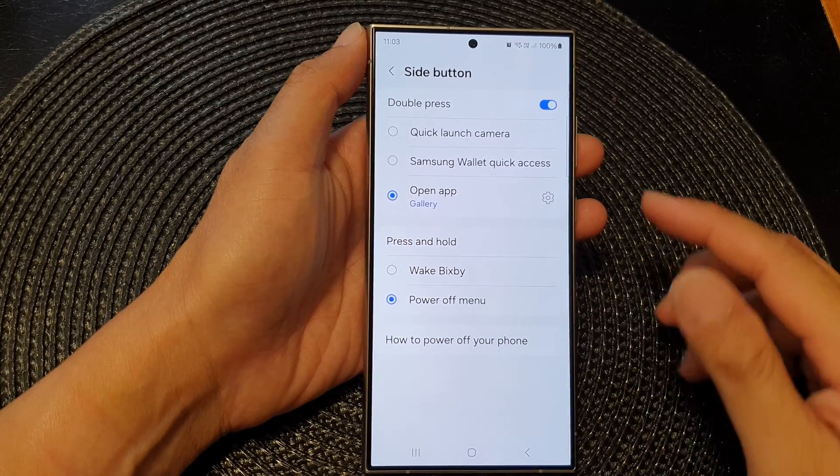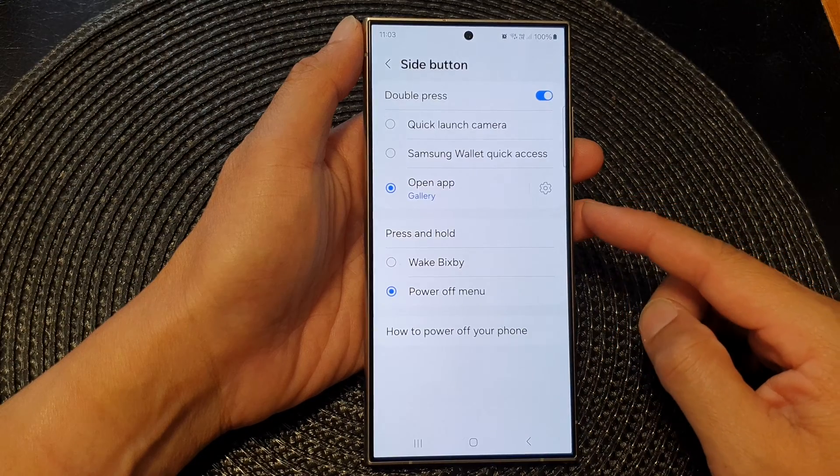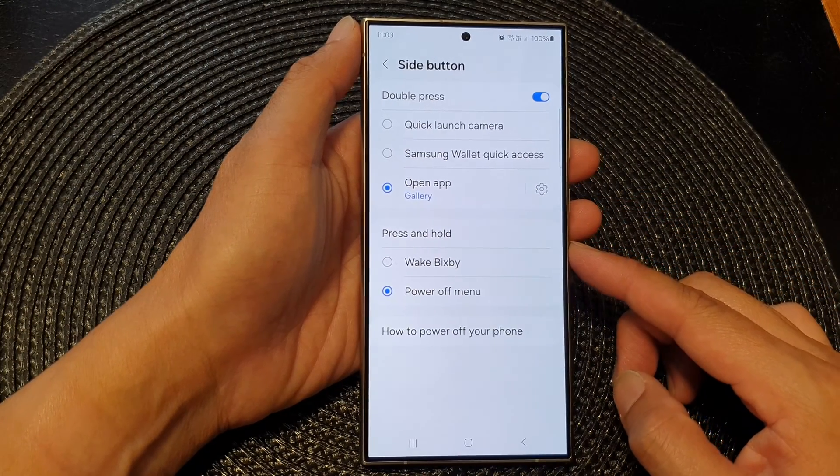Hey guys, in this video we're going to take a look at the two different ways to switch off your Samsung Galaxy S24 series.